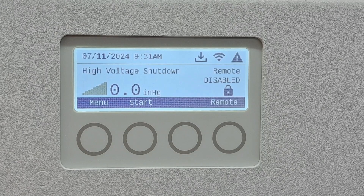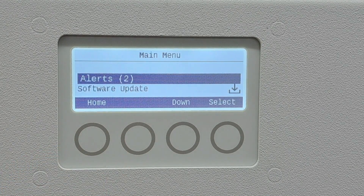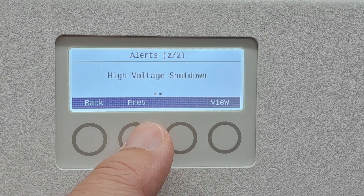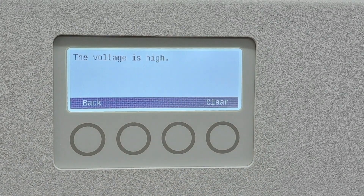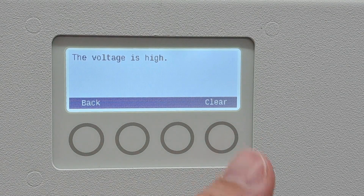To view more details about the alerts, press the menu button. Select Alerts. Use the next and previous buttons to cycle between available alerts. Press View to view alert details. Press Clear to clear the alert and return to the alerts menu.